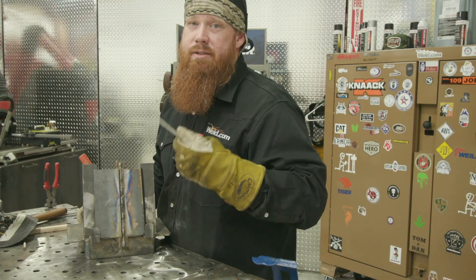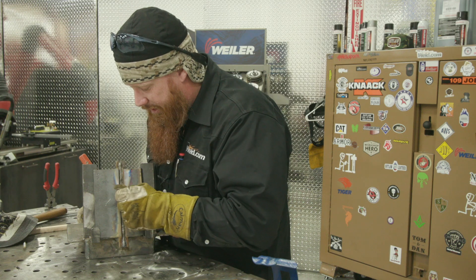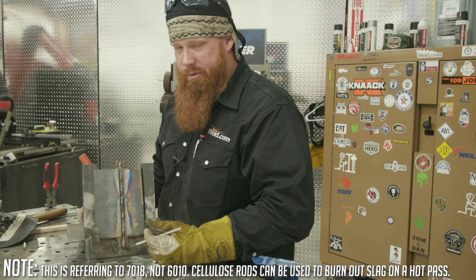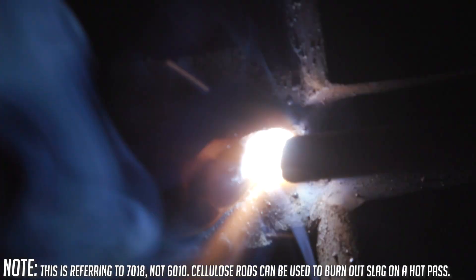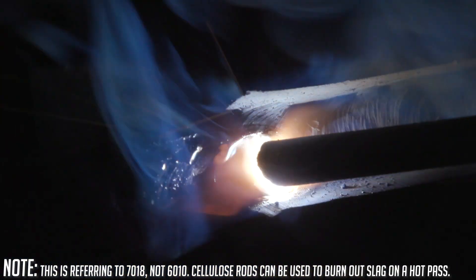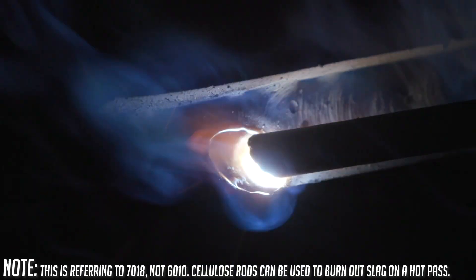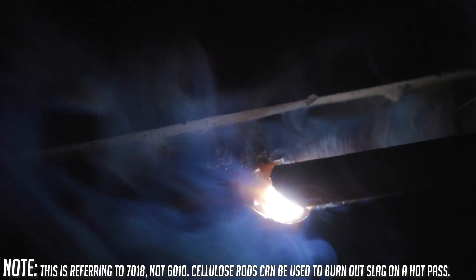With slag inclusion, if you're allowed to use power tools on a qualification test, use a little cutoff wheel to open it up and get that stuff out. If not, you can use dental picks. If you don't have dental picks, sharpen the end of a welding stub and use that to pick it out. Most people will tell you to just crank the machine up 5 or 10 amps and burn all that out — but what you're actually going to do is cover it up. That slag is still going to be there, just buried under the next weld pass. That's why radiograph testing will show slag inclusions even when you thought you burned them out.